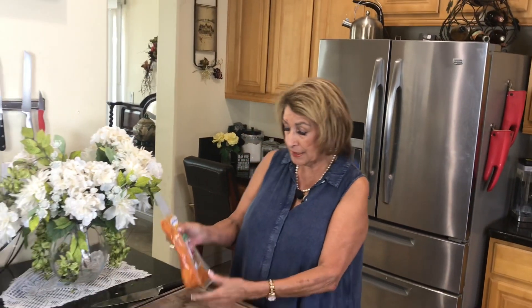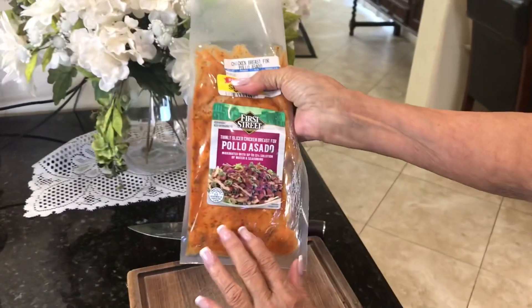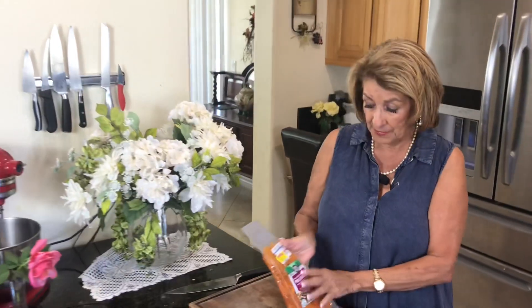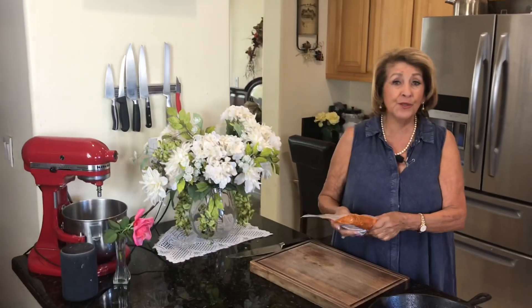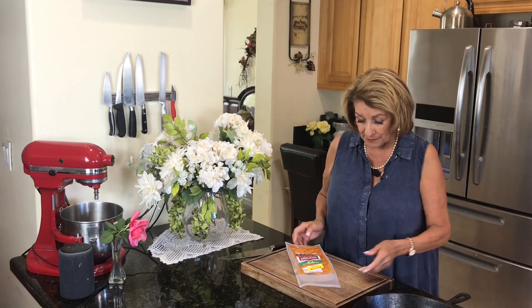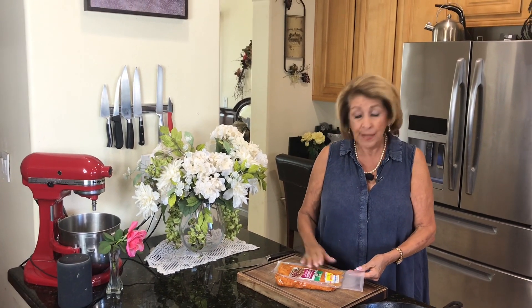I'm going to start out with some chicken that is already seasoned. Take a look — you can usually find this in almost any grocery store. Now this chicken was $10 but I bought it on sale for $5. Don't ever walk past sales — even if you don't need them today, buy them and put them in your refrigerator or freezer, and when you're ready it's all good to go.